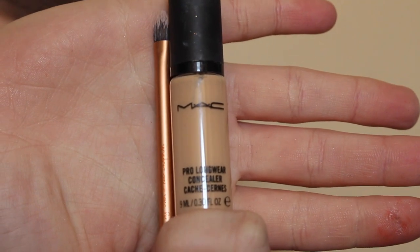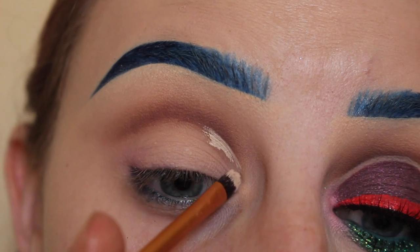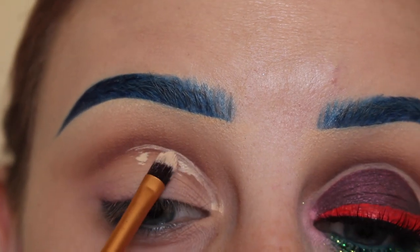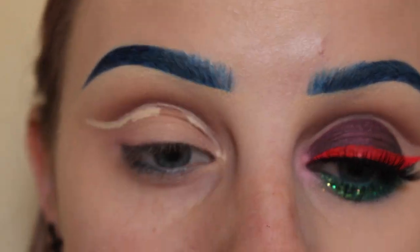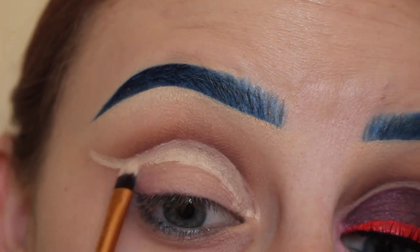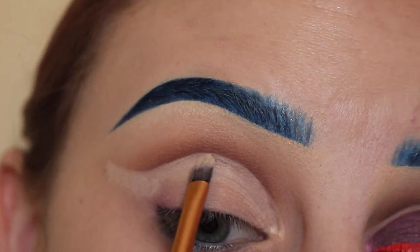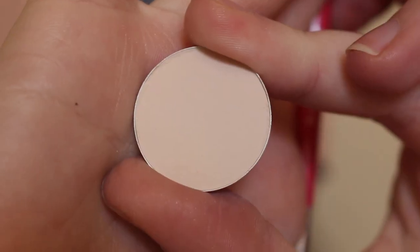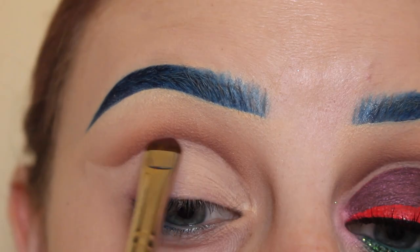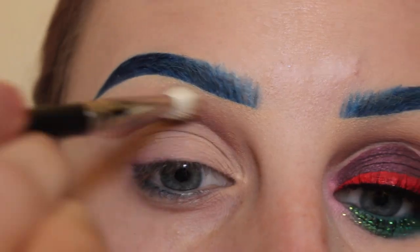Next, to cut the crease, I'm using MAC Pro Longwear Concealer and a Real Techniques Detailer brush. I start on the inner corner of the eye and I'm just cutting out the crease, taking my time and making sure that line is precise. I keep going back and forth, cutting out the crease, making sure it's even. Once I get the shape, I pull the product down and blend it onto the lid, fixing spots that aren't symmetrical. Next I'm taking MAC Blanc Type with a shader brush and setting all of that concealer. Then I used my smudge brush to make the crease darker, blending everything together with my MAC 217 brush.